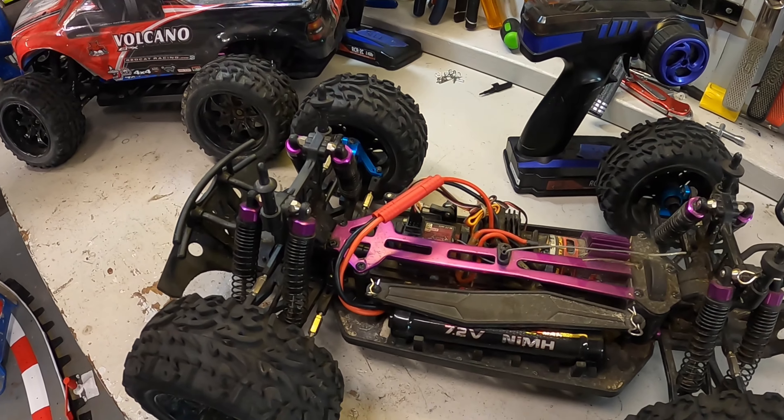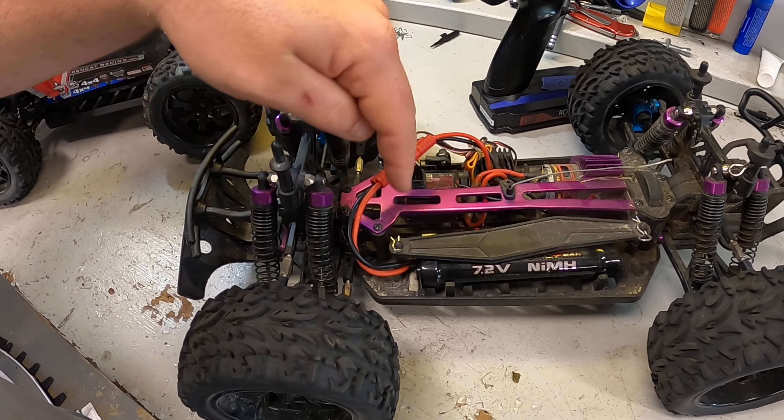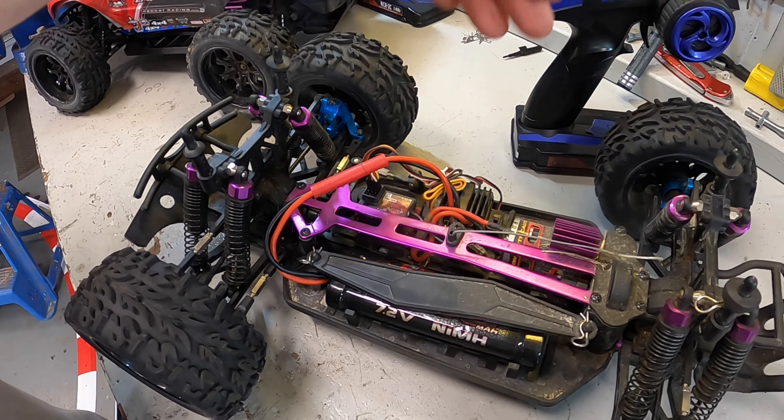All of a sudden the trucks are back to me and they're saying, 'Hey Troy, they don't run. Why is it?' You didn't unplug your batteries. This is a 101-level RC thing.